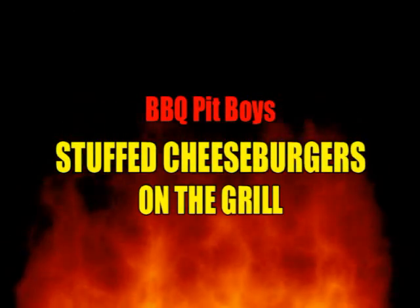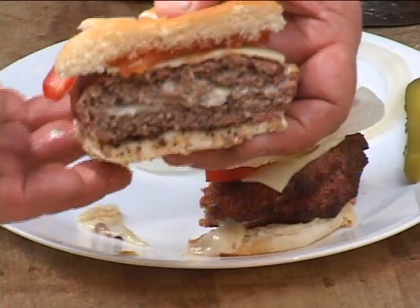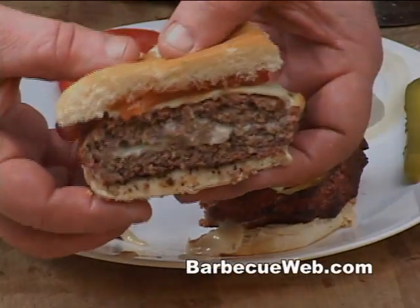Today we're gonna do some stuffed cheeseburgers on the grill. Look at that cheese stuffed in there. Getting hungry.